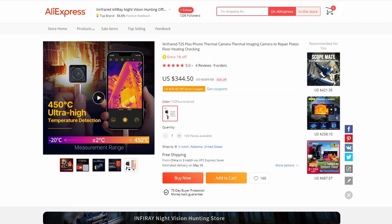If you're interested in getting one, there is a link to this camera in the description of this video. It is available in Android and iOS versions, and it is available from multiple vendors, including AliExpress and Amazon.